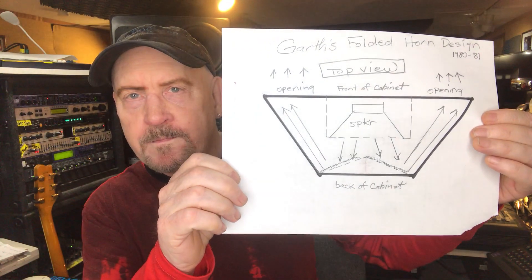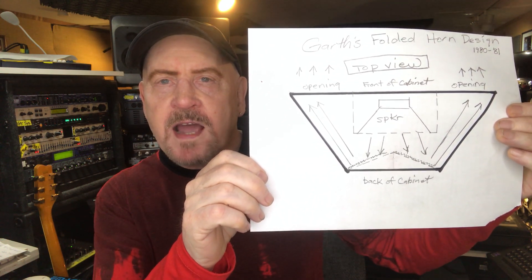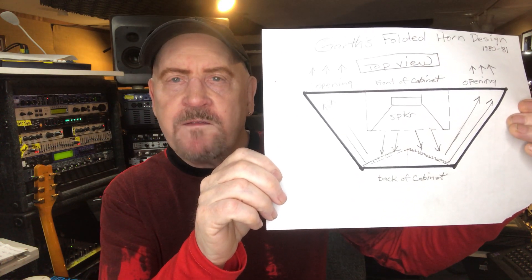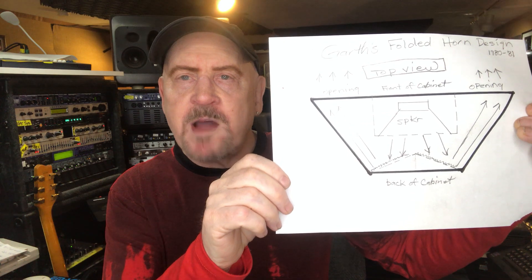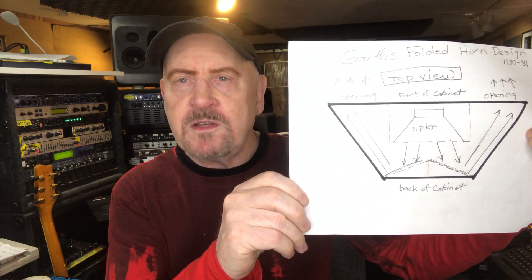Another way of getting around the problem of the brightness was a speaker box I designed to get rid of that beaminess in the high end. It turned out to be called a folded horn — I didn't even know this. Here's a diagram of how it looked. The speaker inside the cabinet is aimed toward the back, then there's a V-shaped baffle, and the sound reflects off that and comes out the front of the cabinet to the sides of the speaker. I came up with this idea on my own, but later found out it was a known design — the Acoustic 360 bass amp of the seventies was exactly this principle.